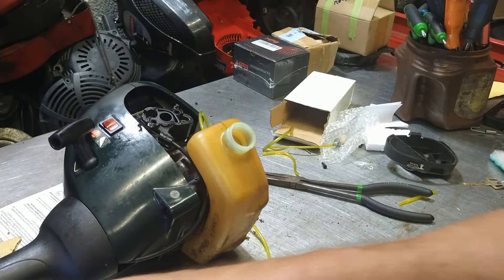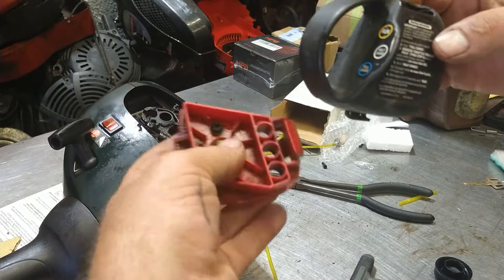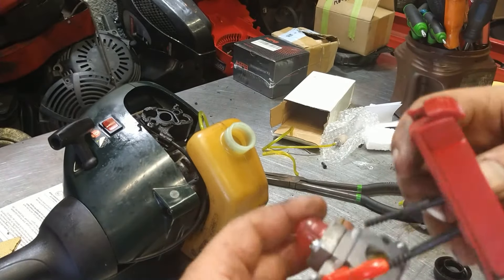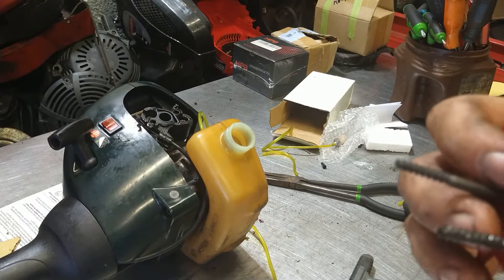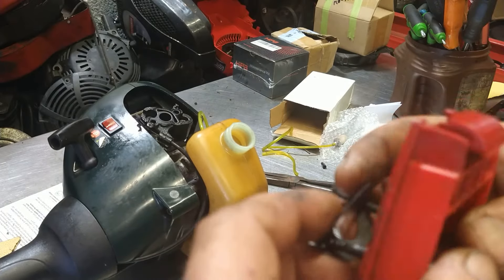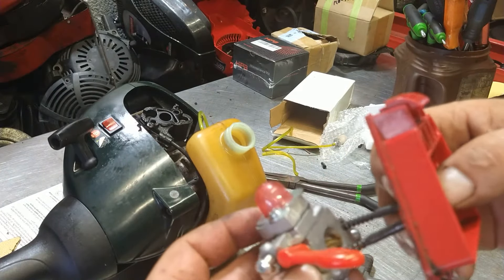We're going to take our air filter cover — I don't remember which way this went — it goes like this, so this side up. We're going to stick this through our carburetor. You can put the other gasket on this side, it didn't have one to begin with — not a big deal — but you can put a gasket on the other side of the carburetor. Boom, like that. Carburetor on.